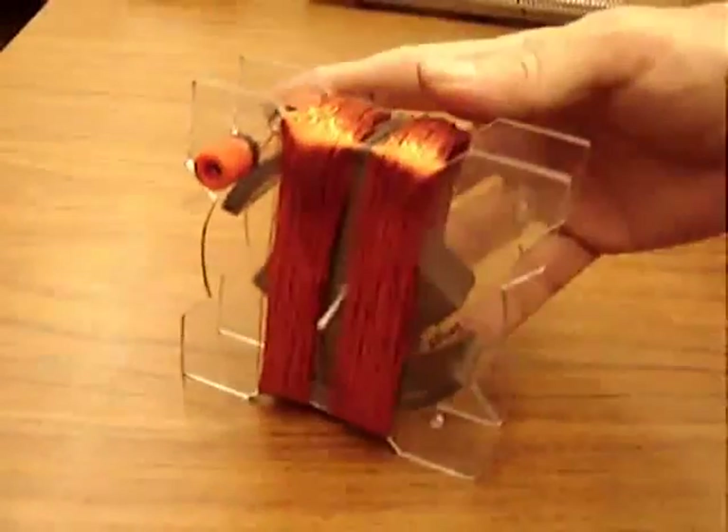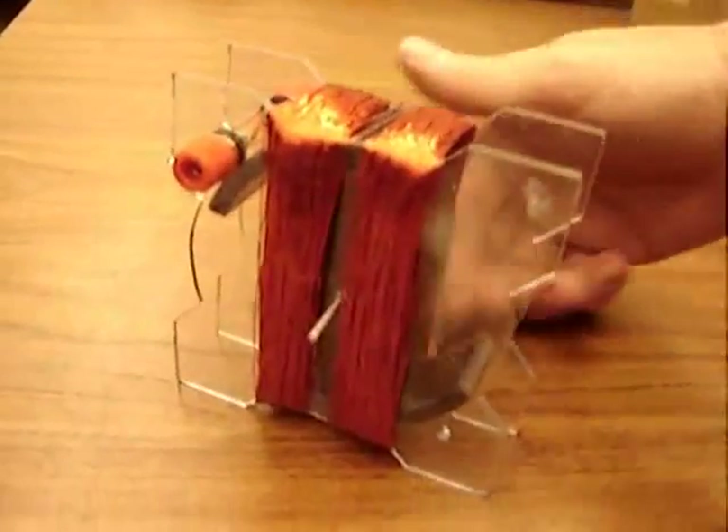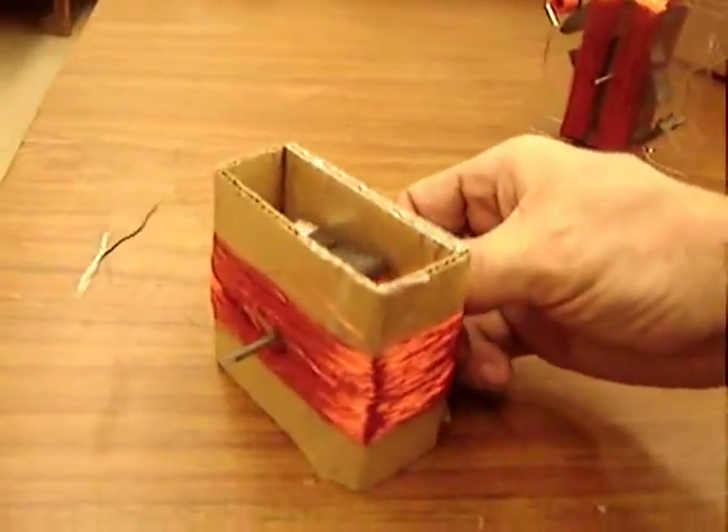Today we're building the world's simplest electric generator. That plastic version is not simple, so we'll do the cardboard version.